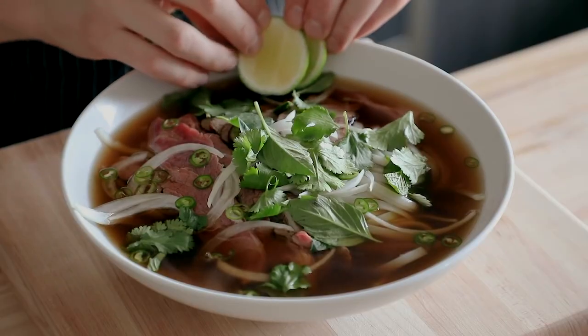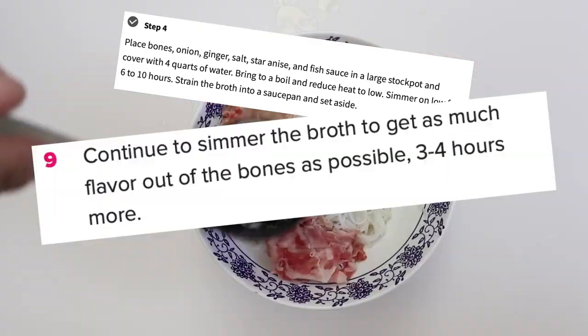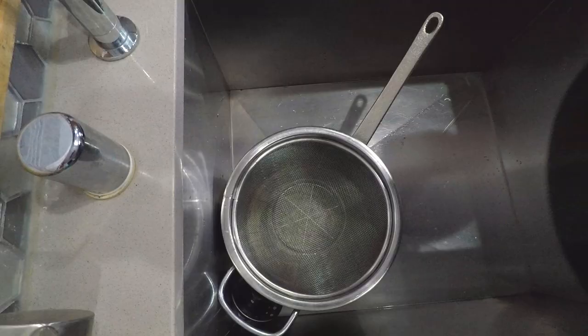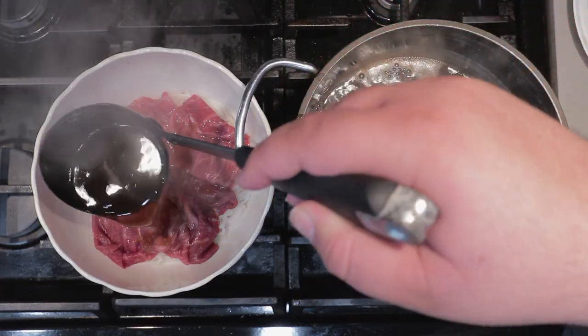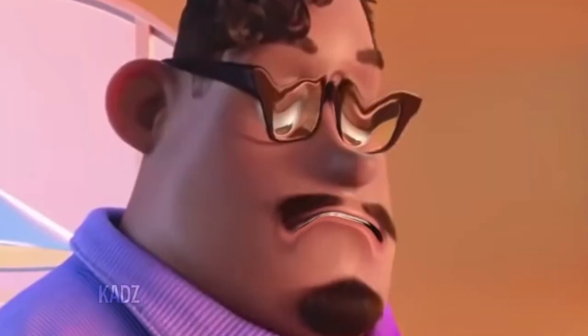I love me some Vietnamese pho, but making this stuff takes forever! So let me show you a faster way to satisfy your pho cravings — without involving Grubhub, that is.